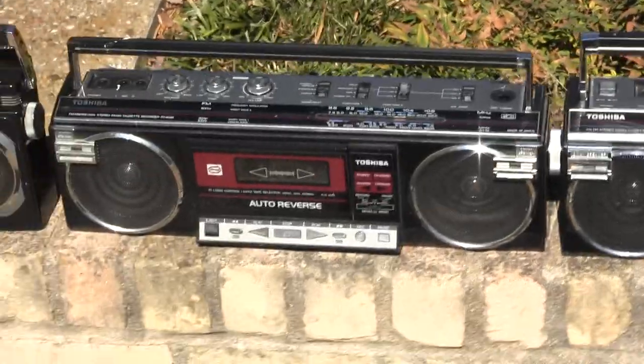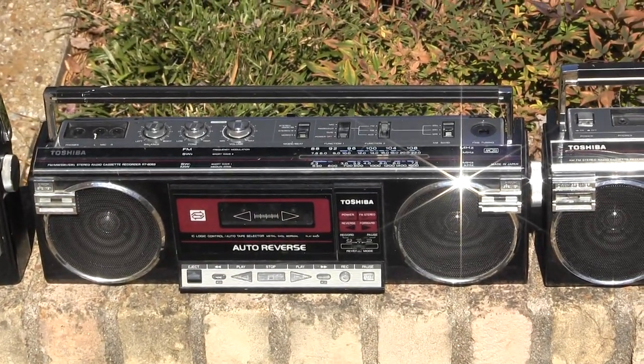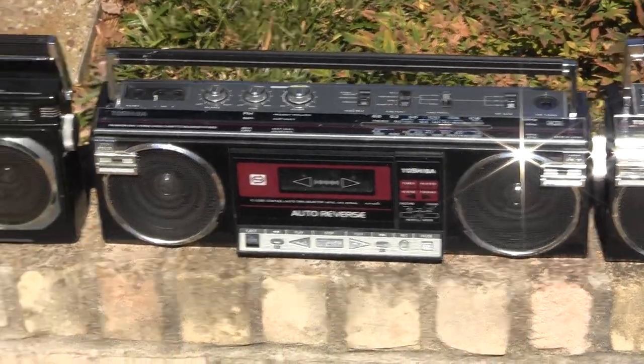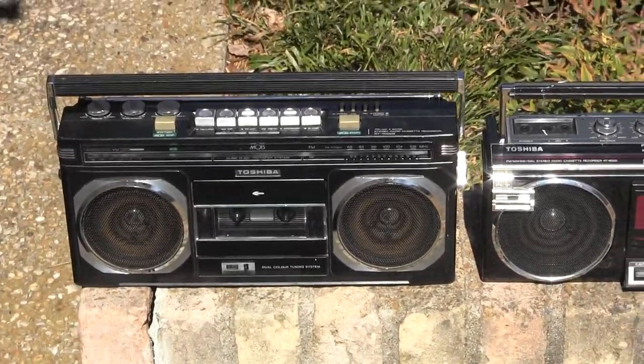And then this is a single auto-reverse RT-65. I'll write it down later. And this is a RT-7000 — I think that's right.